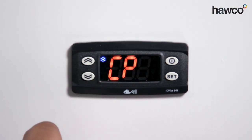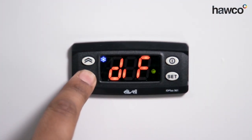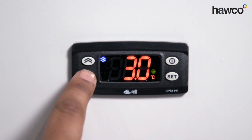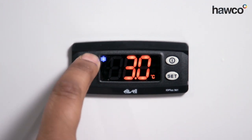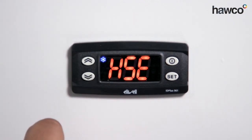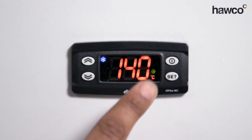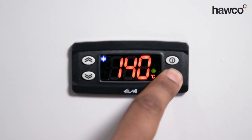We're going to start with CP, the compressor folder. Press set to enter. The first parameter is DIF — this is our hysteresis or differential. By pressing set, we can see a differential of three degrees, and we can increase or decrease it using the up and down buttons. We're going to set it at three. The next one is HSE, which is the higher set point maximum. This means there is always a maximum and minimum set point limit. For this one, it's 140 — the maximum — and we're going to leave it as is.